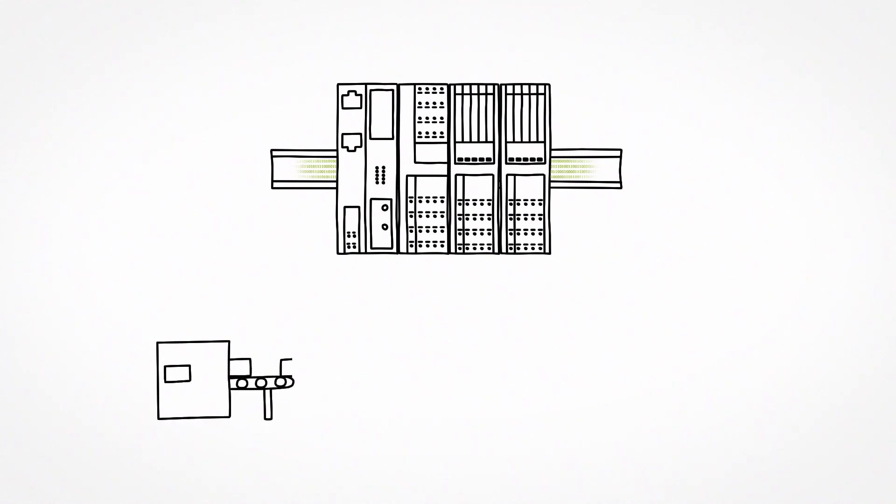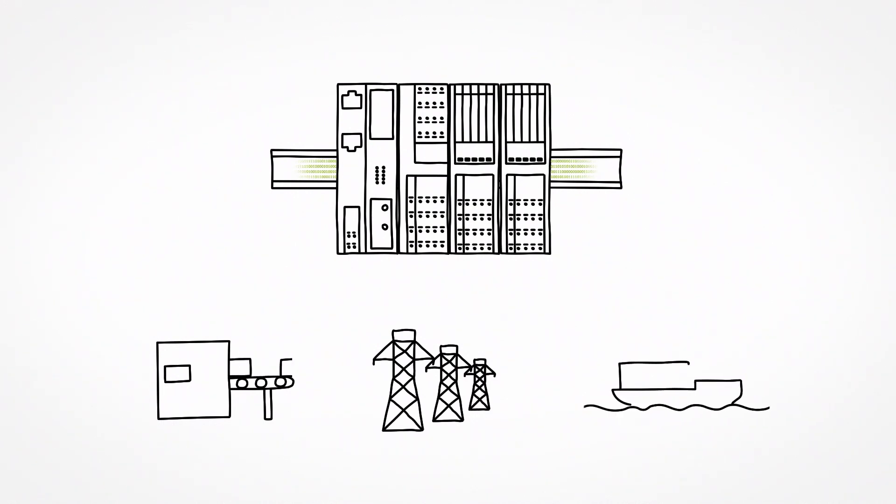Employ the system, for example, in fast machine construction applications, in robust applications for energy technology, or in maritime environments.